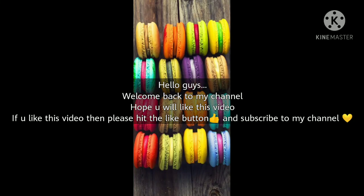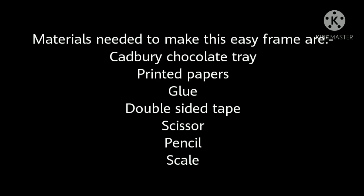Hello guys, welcome back to my channel. Hope you like this video. If you do, please hit the like button and subscribe to my channel. Below are the materials needed to make this easy frame: Cadbury chocolate tray, pimper papers, glue, double-sided tape, scissor, pencil, and scale.